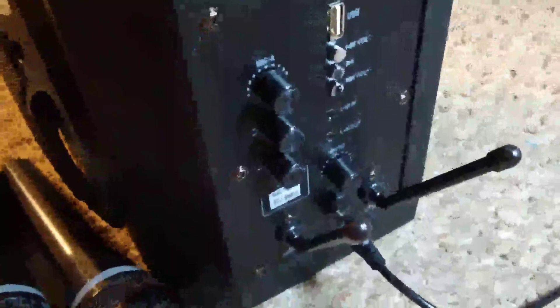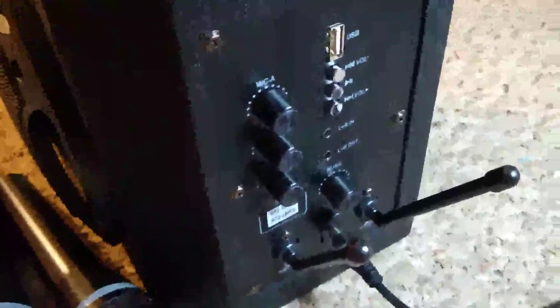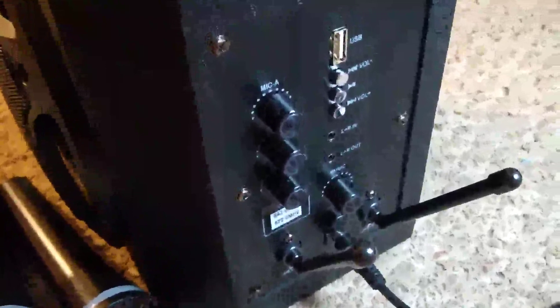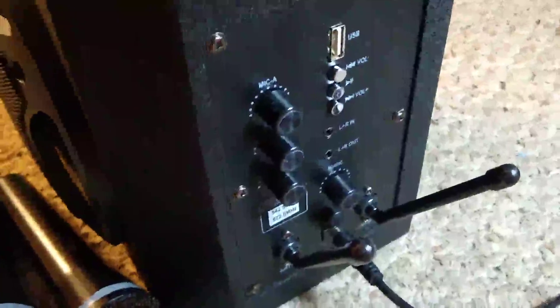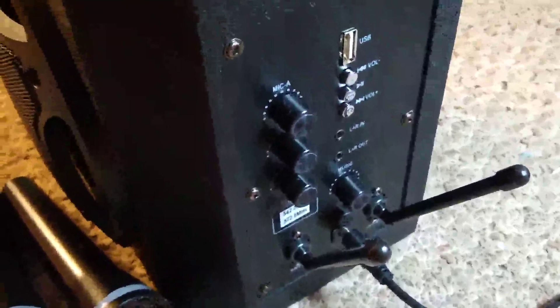It also has Bluetooth functionality, so you can hook up anything with Bluetooth and have it play the music out nice and loud. That also gives you the ability to use things on YouTube — karaoke videos on YouTube, for instance — and shoot the sound through this system and then be able to use your microphones.